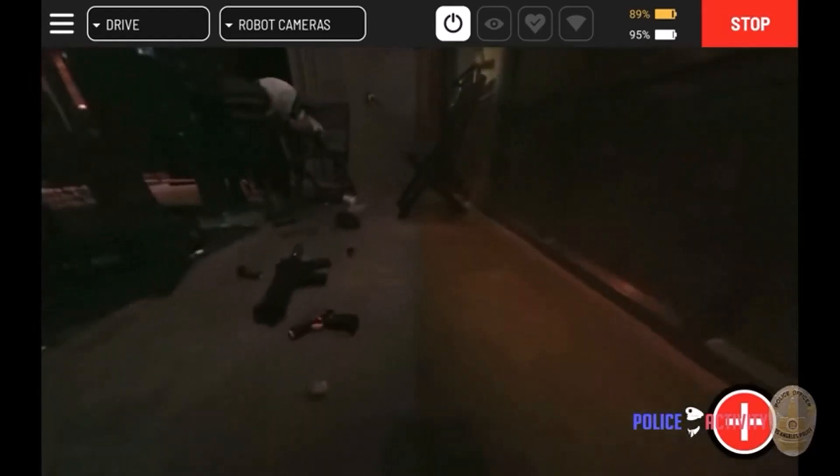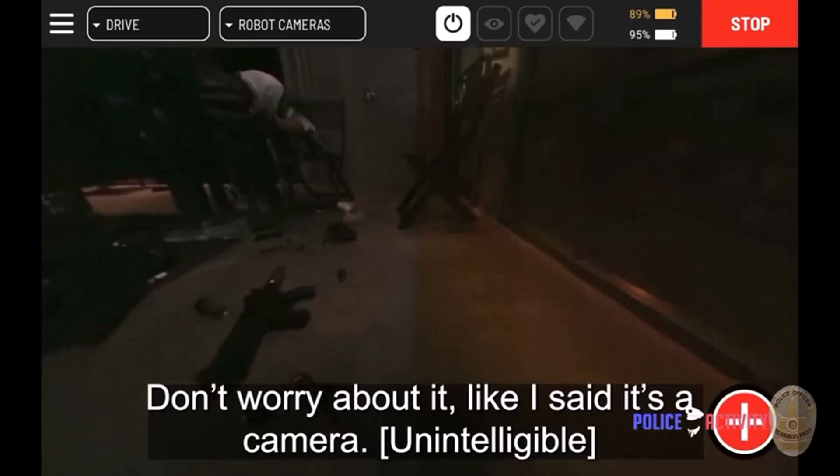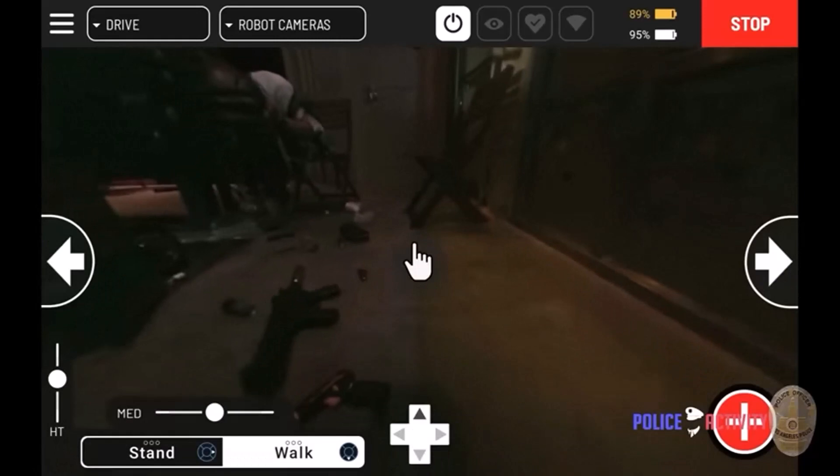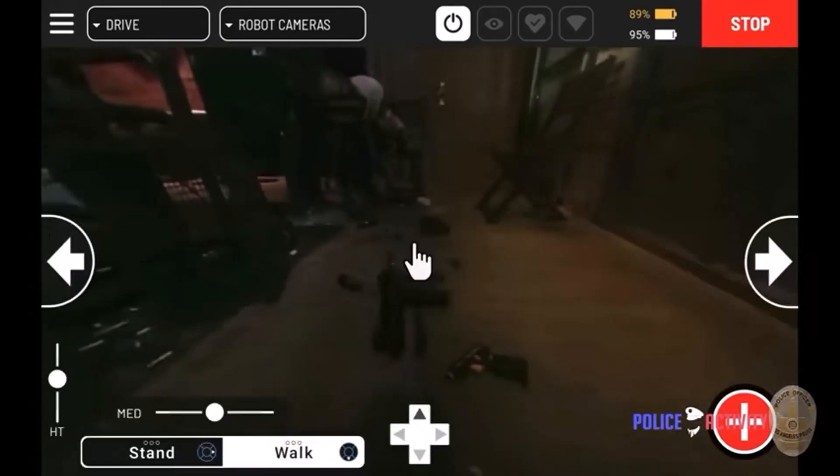Now you can see there are two weapons on the ground. One is a replica rifle, I believe, and the other is some kind of stun gun, lighter, or some other weapon that he's trying to scare people with.